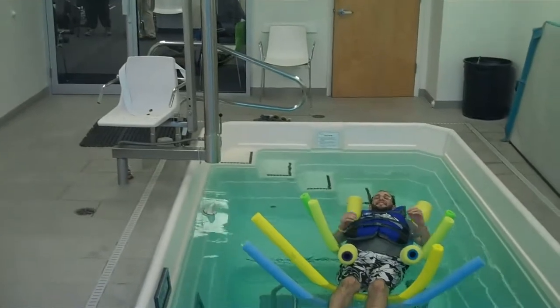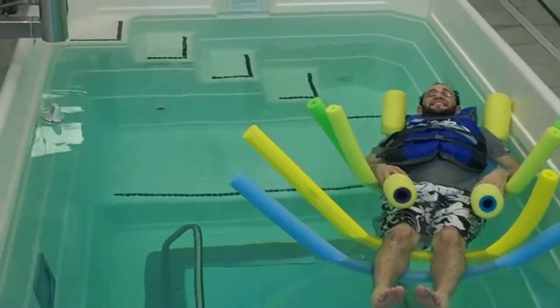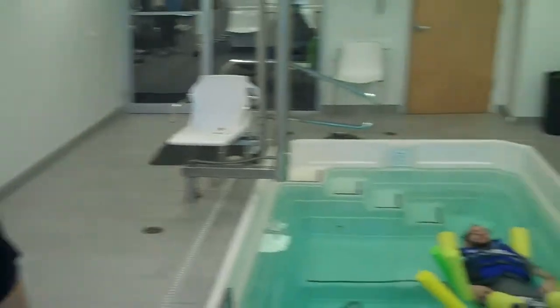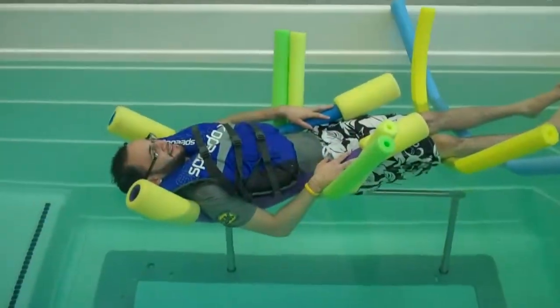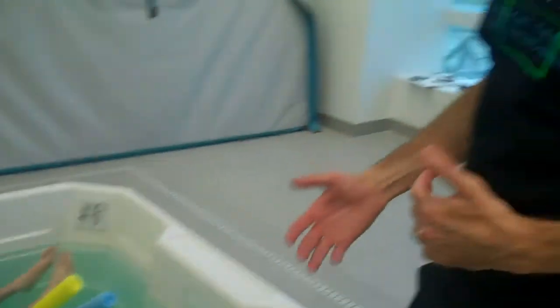One thing we should always remember when there are patients with arthritis or any sort of chronic pain condition is that relaxation is really beneficial. Being able to lie back and relax in a warm pool can go a long way to make their day easier and more comfortable overall. We've set Will up with a life vest and a bunch of noodles — he could probably fall asleep like that, so we are going to keep an eye on him. His shoulders, his hips, and his legs are all supported so he can relax just about everything. He shouldn't have to work, balance, or keep himself afloat — it should be a very relaxing position overall.